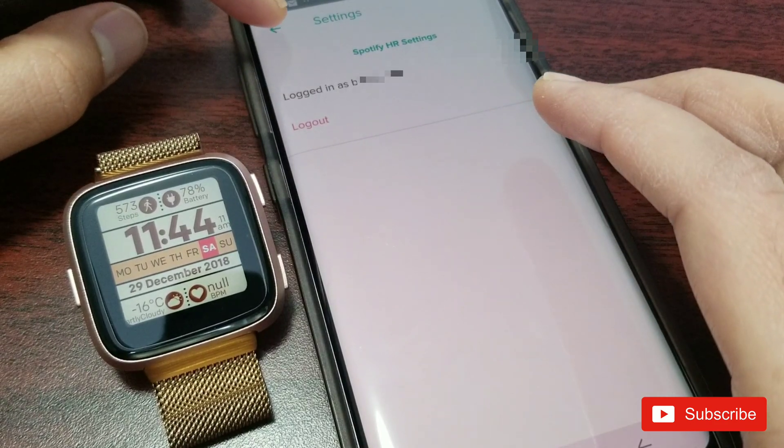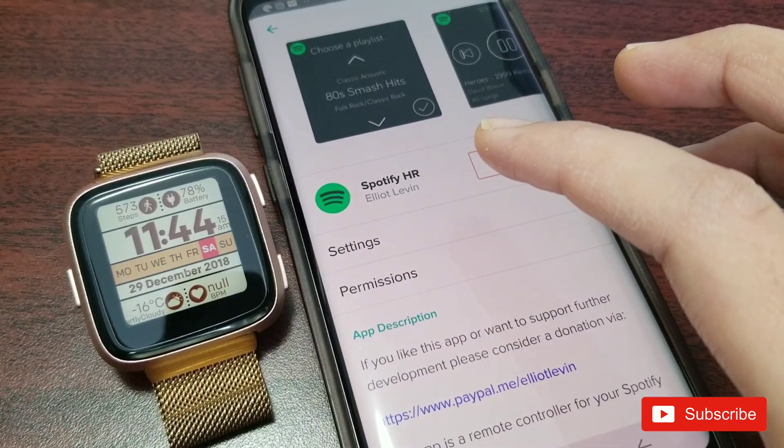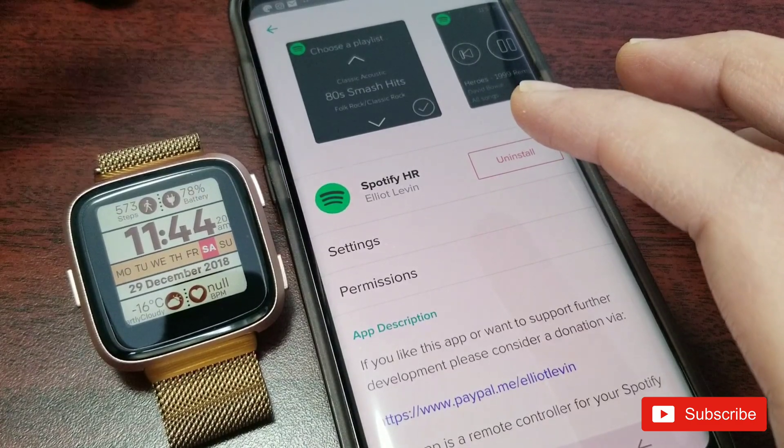Once the app is installed, you go into the settings, enter your login credentials, and then you'll be logged in and you will see your name. Once you're logged in, it pretty much gets connected. I'm personally not a big fan of this app because there are a lot of issues, and I'm going to show you right now.